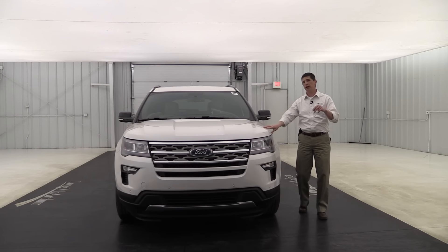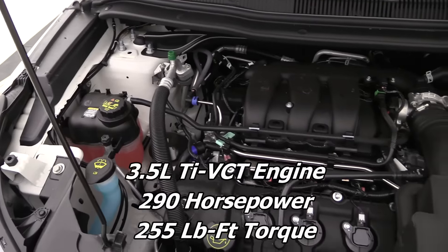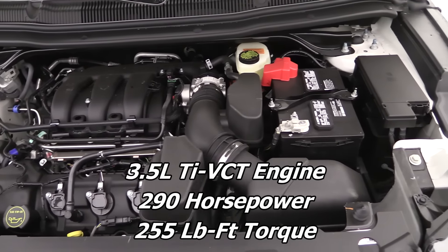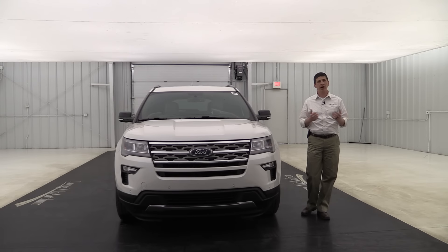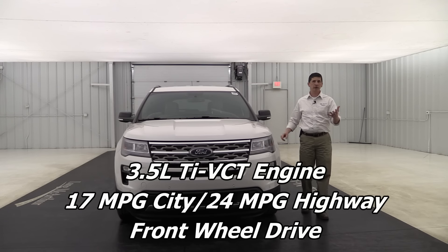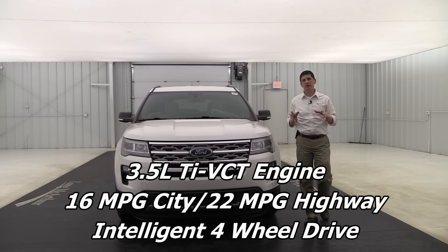There are two different engines available in this Explorer. You have the 3.5-liter V6, which is a naturally aspirated engine delivering 290 horsepower and 255 foot-pounds of torque. For fuel economy, you're looking at 17 city and 24 highway for front-wheel drive, or 16 city and 22 highway with the intelligent four-wheel drive system.